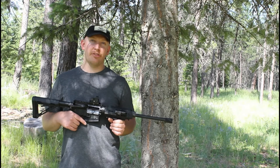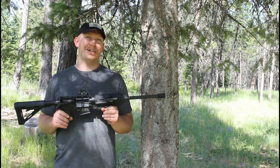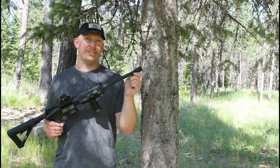We'll put it to the test against the 300 Blackout. I believe you all have seen this rifle before. If you haven't, go back and look at some of the other videos with it. I think since last time you guys saw this, it has a linear comp on the end of it now.